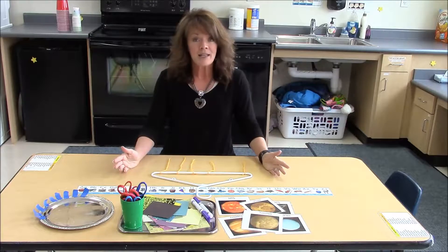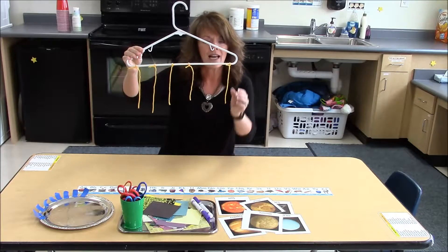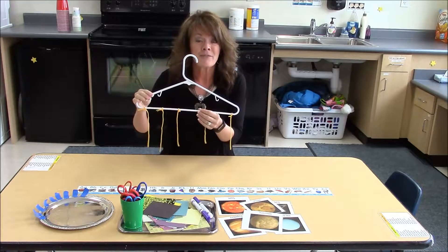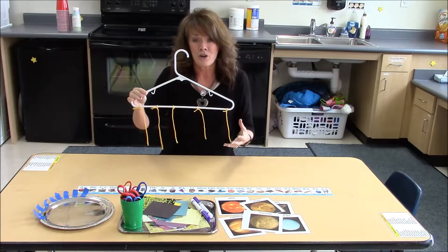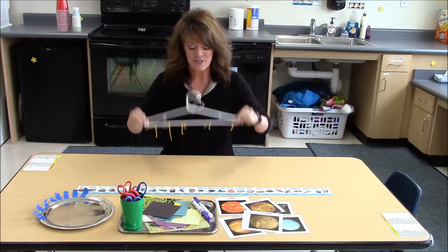The children's task was they were given a hanger and we pre-tied about five pieces of yarn on it. We know that doesn't consist of the whole solar system, but it's about the right amount of work for the children to do to create their own solar system. We just told them that they got to choose their favorite planets to put in the solar system.